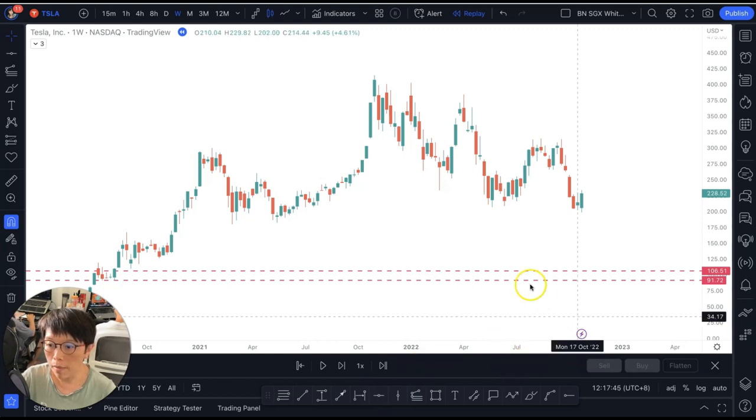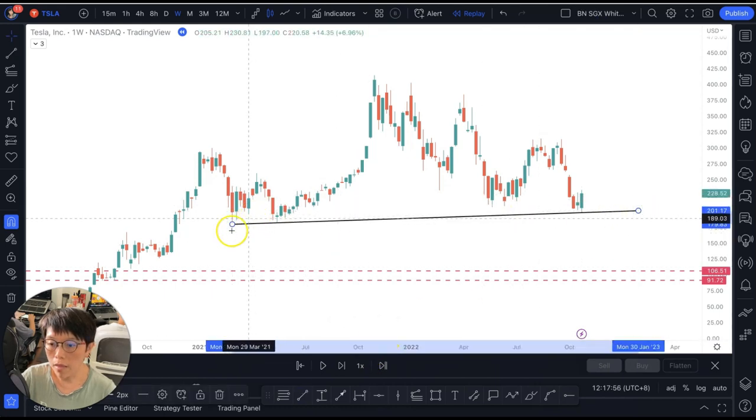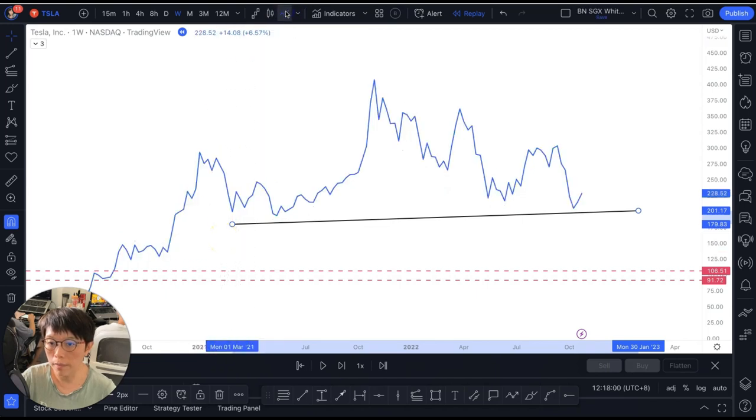Let's start with the replay. Many people would think that at this point in time there would be very strong support because of this level here, which is a connecting trend line. And then we see a potential massive head and shoulders pattern here.